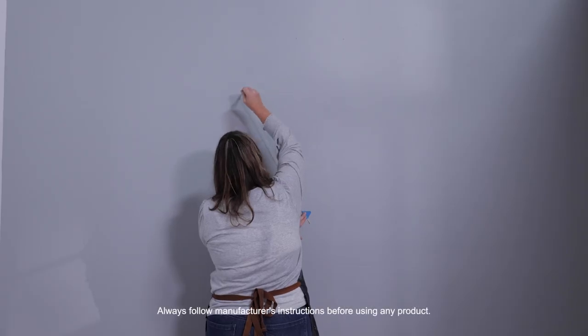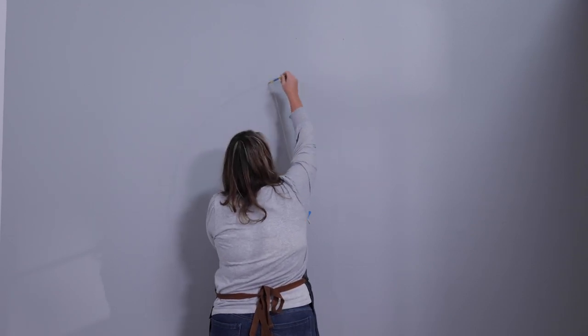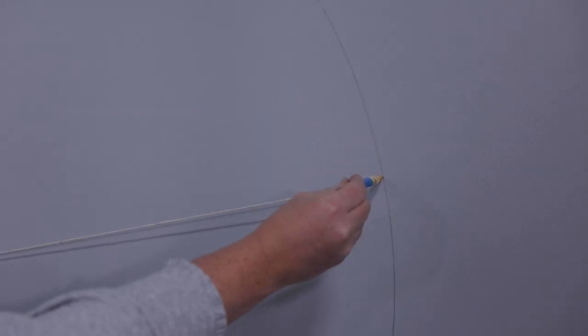Hold the string taut and make the arch shape. Remember that the angle you hold the pencil at will matter a great deal to the arch shape, so try to keep it consistent the whole time you're drawing that line.